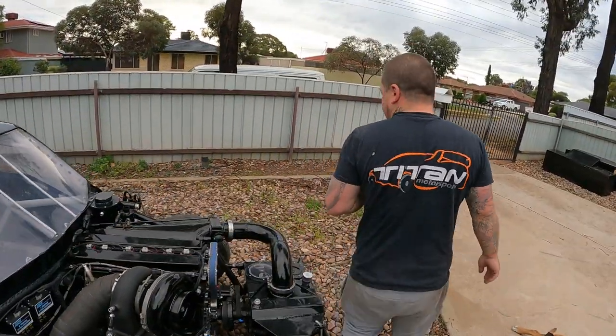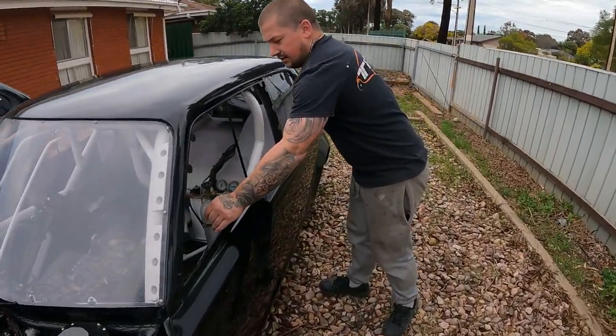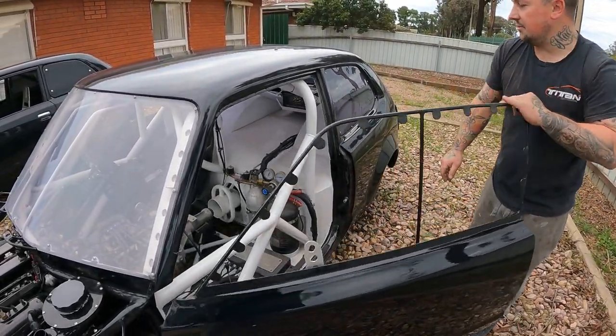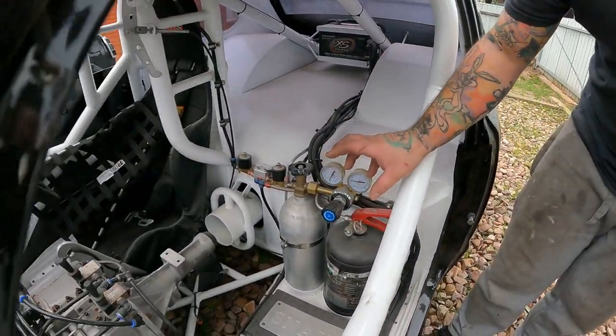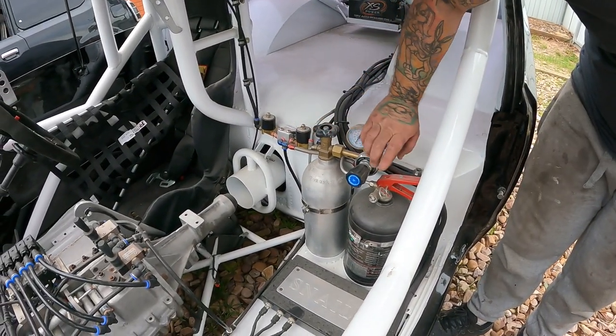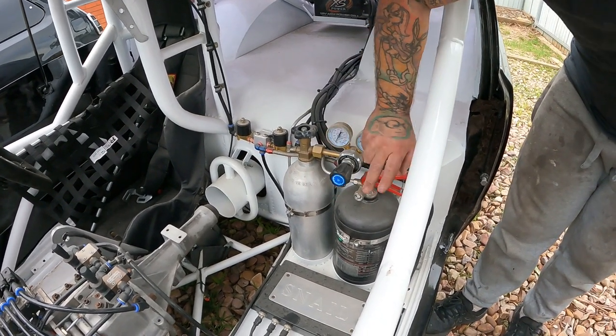There's another cool thing as well. I got this off Tim McManus — he's an awesome welder and car builder. In case there's a fire, I hit the button — I pull the chute — and this comes out and lets all the fire out.